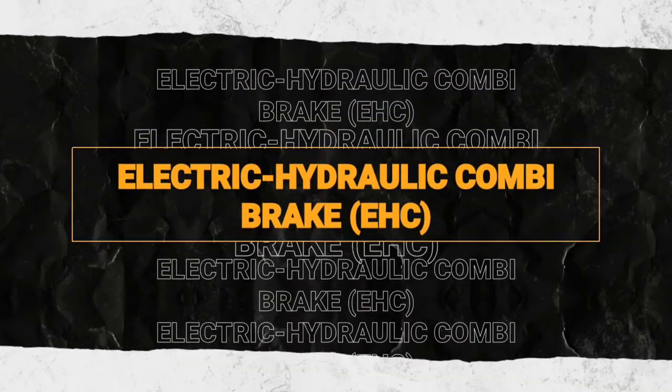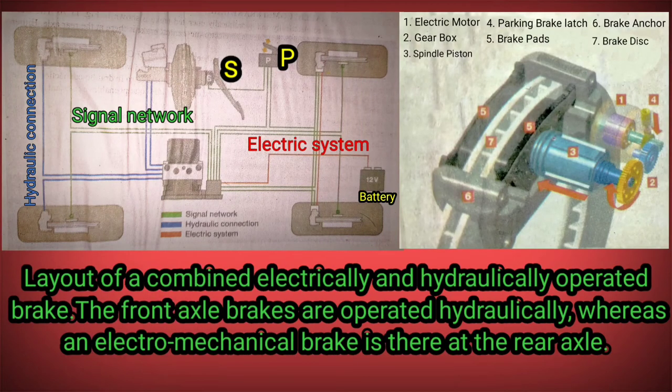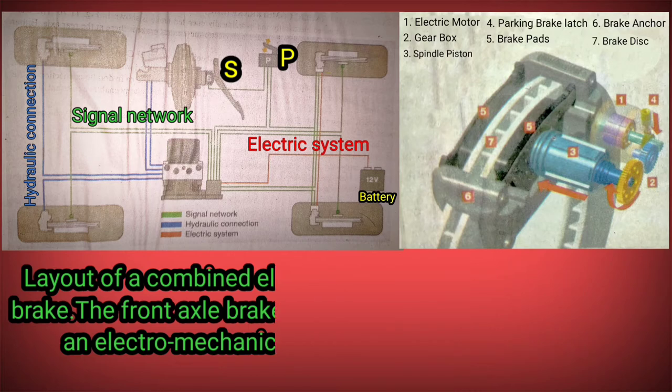Electric Hydraulic Combi Brake, EHC. Layout of a combined electrically and hydraulically operated brake. The front axle brakes are operated hydraulically, whereas an electromechanical brake is used at the rear axle.